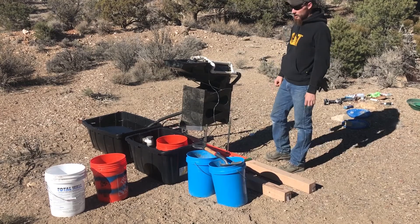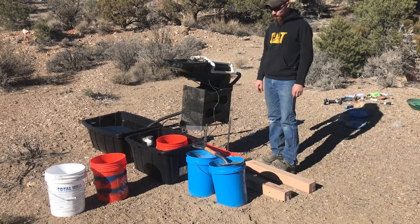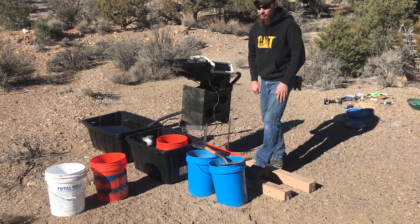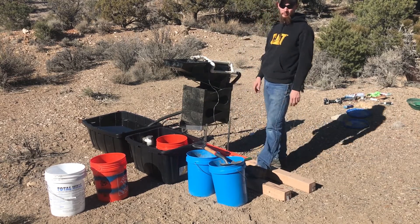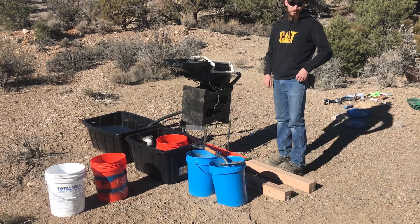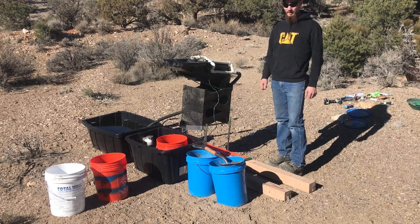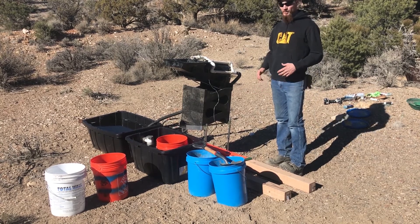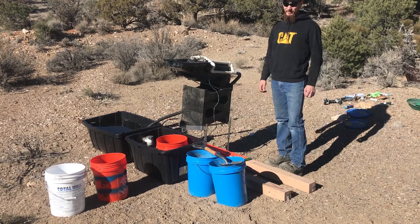Hey guys, what's up. My name is Matt and in today's video we are going to be running a couple buckets of dirt through the gold cube. If you remember from last video, we went up to a small mine and classified a couple buckets of material from a pile of ore that was left outside the portal.